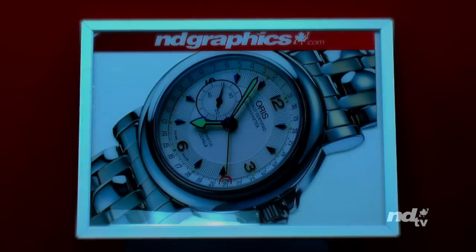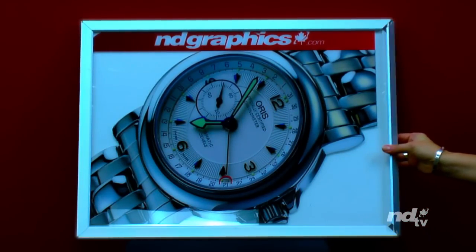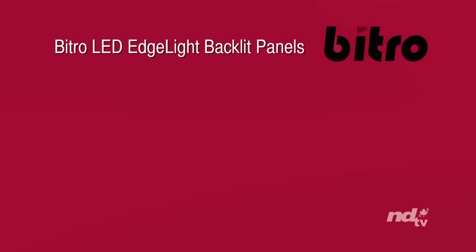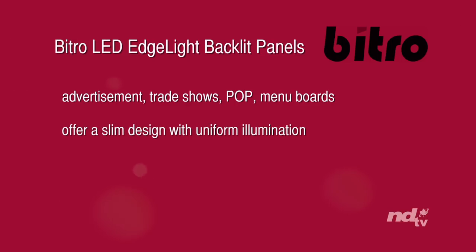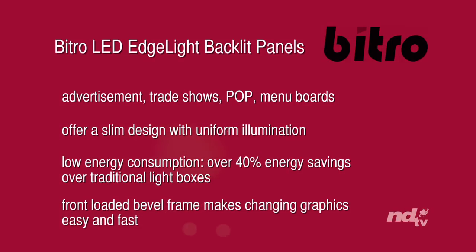Vitro shines a new light on advertising with the ultra-thin edge light backlit panel. The modular designed light box illuminates with rich color and uniform brightness, and can be customized for a wide variety of applications. Its user-friendly design features bezels that snap open easily for picture replacement, rounded corners for optimum safety, and a frame as thin as 22mm in width for a slim display. Vitro LED edge light backlit panels are great for advertisement, trade shows, POP, and menu boards, offering a slim design with uniform illumination and low energy consumption — over 40% energy savings over traditional light boxes. The front-loaded bevel frame makes changing graphics easy and fast.